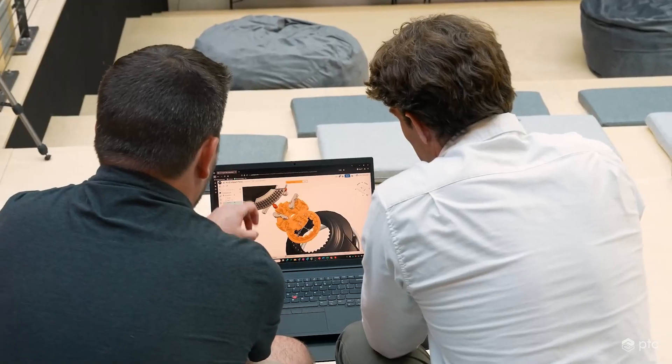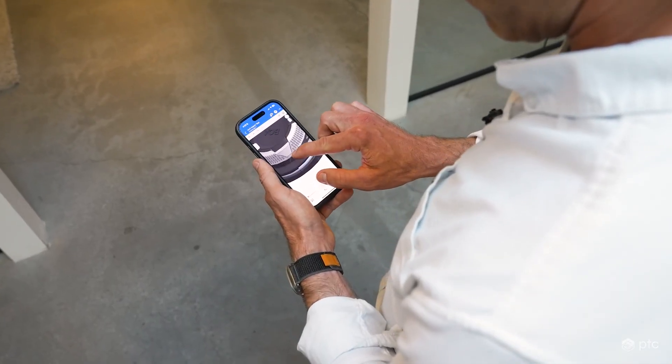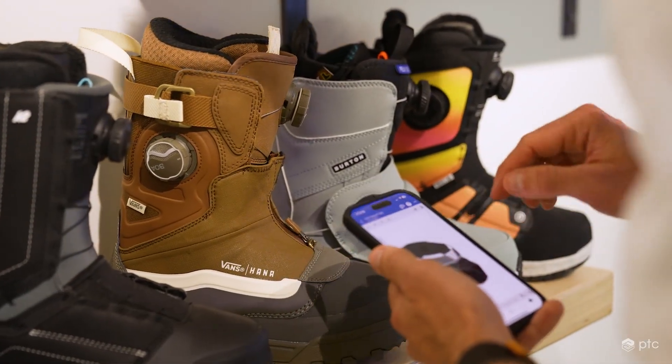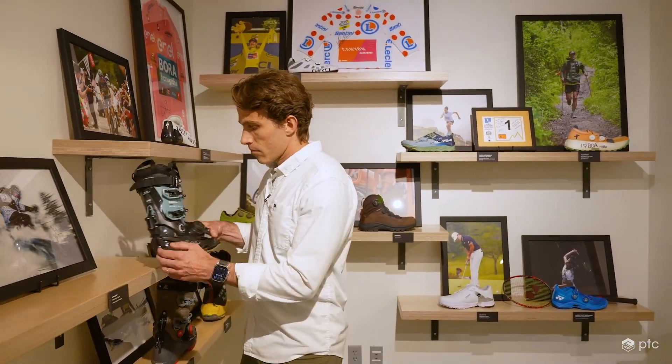Whether that's someone reviewing my work or someone that's going to approve the work, I can say, hey look, we tried this out, we tried this out, but here's where we landed. Instead of the CAD being the domain of just the project team, anyone can log in in a browser on their phone or whatever and go look at it at any time. Using that as part of our stakeholder updates and communications has been a big benefit for us.